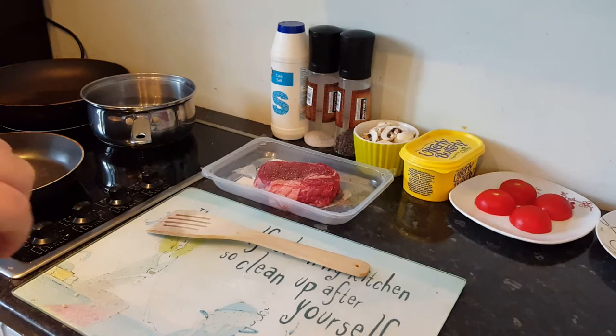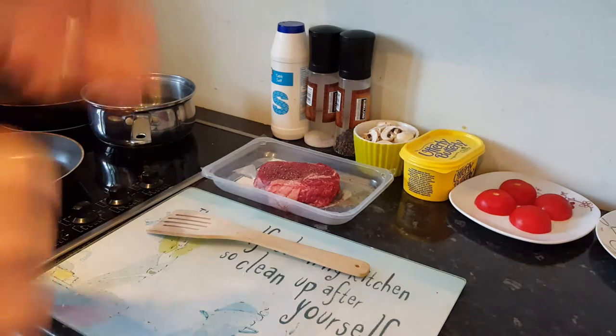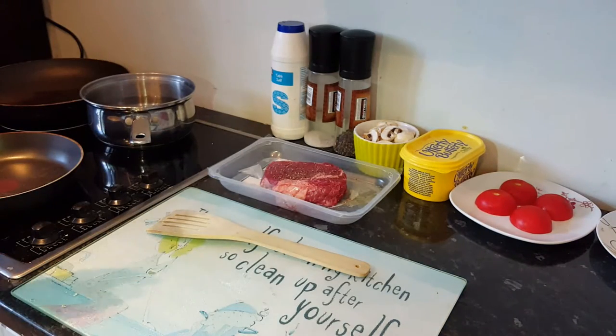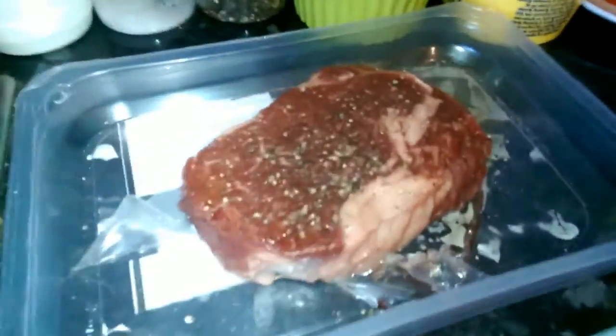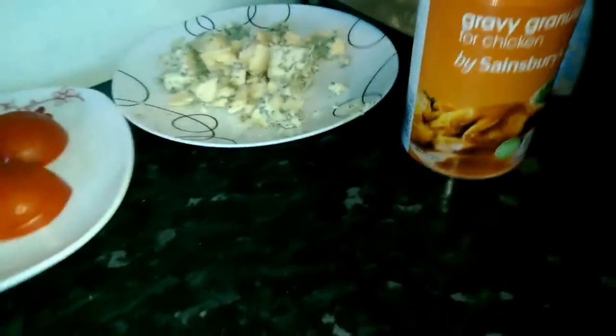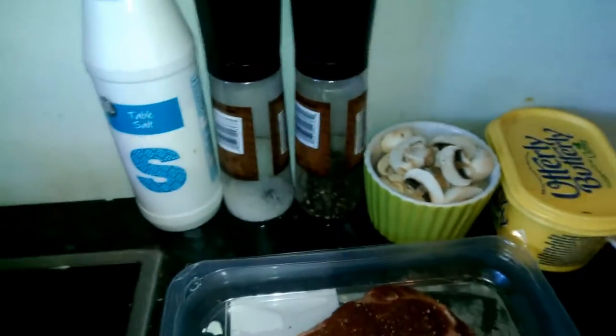I'm going to show you how to make two of my favourite steak sauces, how to do mushrooms with it. We have a nice rib eye steak here, already seasoned. We're going to be boiling the chips before we fry them. We have some ready cut, really chunky chips, a rib eye steak seasoned with salt and pepper, mushrooms chopped, tomatoes chopped in half, crumbled stilton for one of the sauces, chicken gravy, milk for the sauce, and basic salt, pepper and butter.